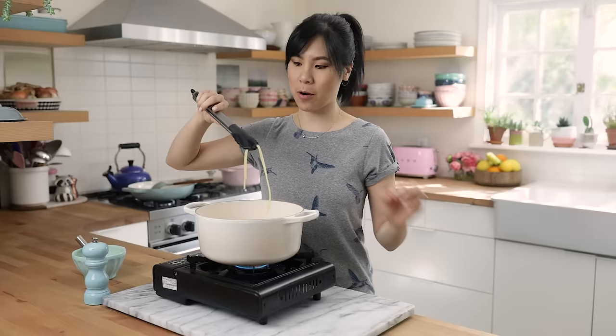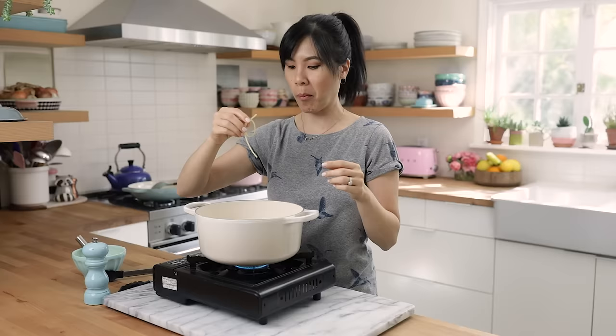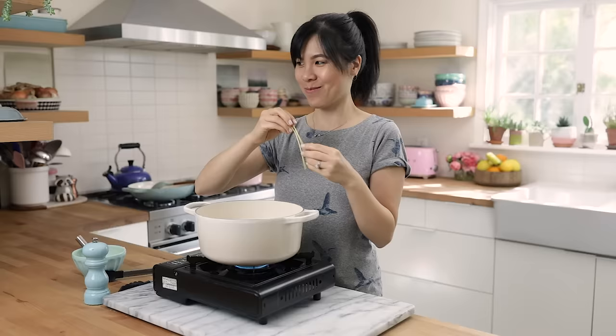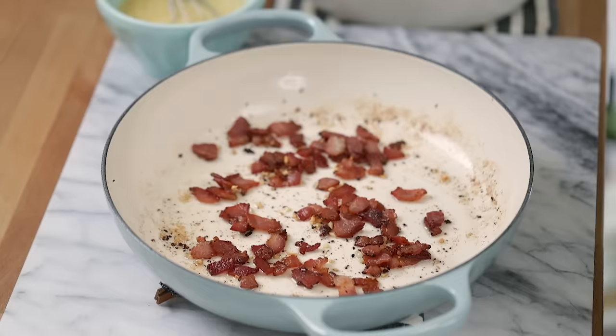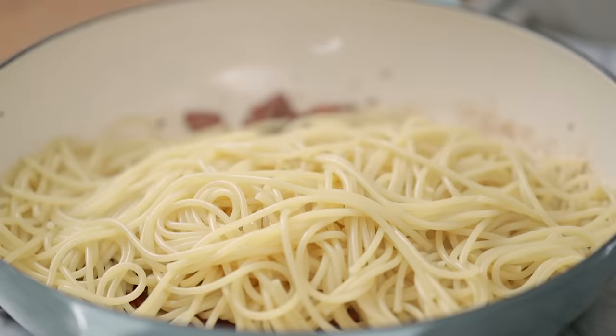Let's test to see if our pasta is done. You can always test it like this, or you can throw it against the wall to see if it sticks — have you guys ever done that? I've always been curious. The spaghetti is off heat and now with my tongs I'm gonna transfer the pasta directly into our pan with the bacon and garlic, and then we're gonna save the pasta water because we're gonna use it to make the creamy egg sauce.